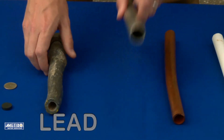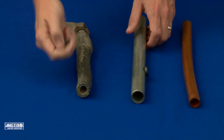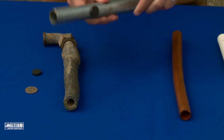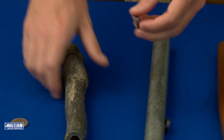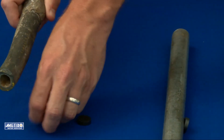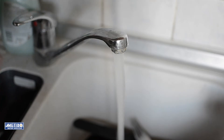Both galvanized steel and lead are dull silver gray pipes. You will need a strong magnet and a coin to help identify if it is galvanized steel or lead. First, take your magnet and place it to the pipe. If it clings, your pipe is galvanized steel. If the magnet does not cling to the pipe, it is probably lead. Lead is easily scratched with a coin and the scraped area will be shiny. If you have a lead service line, you should consider replacing the portion of the service line that you own, as well as any other household plumbing containing lead.